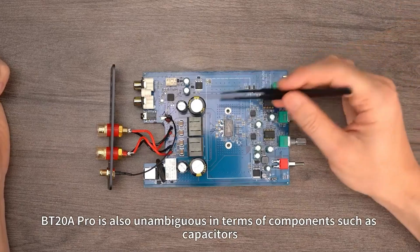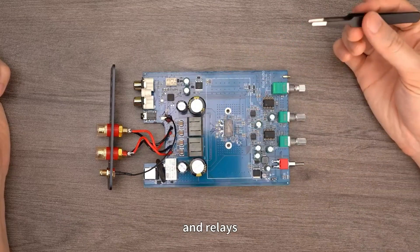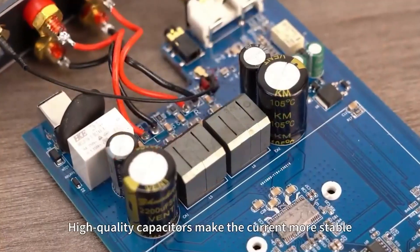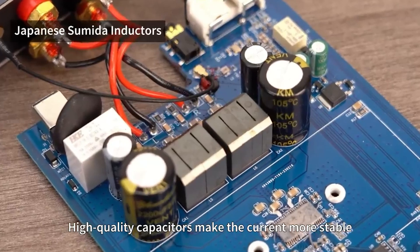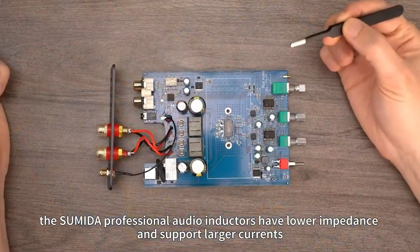What's more, the BT-20A Pro is also unambiguous in terms of components such as capacitors, inductors, and relays. High-quality capacitors make the current more stable. The Sumida professional audio inductors have lower impedance and support larger currents.